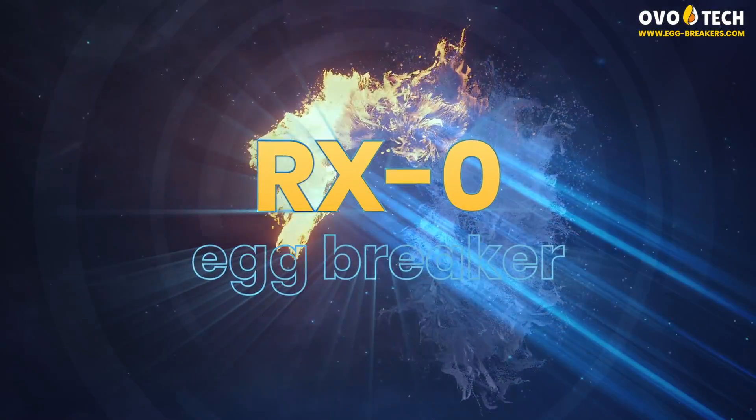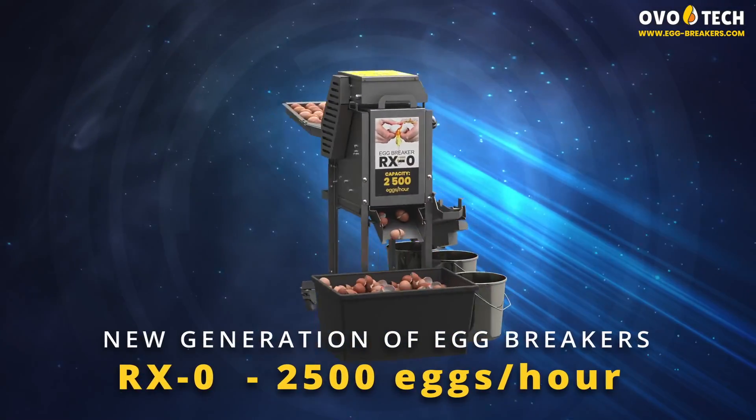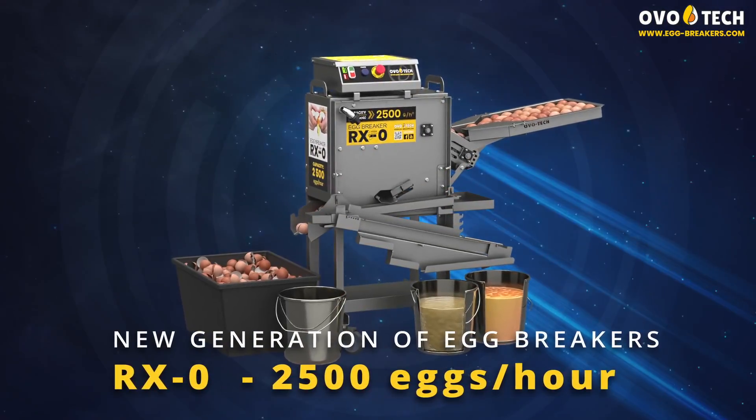RX0 Egg Breaker — 2500 eggs per hour. A new generation of egg breakers.